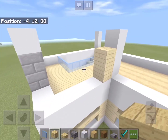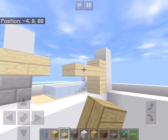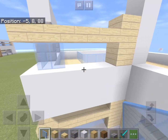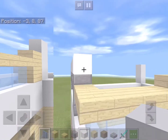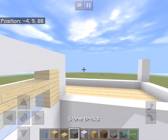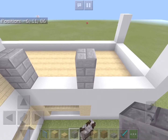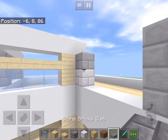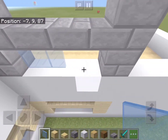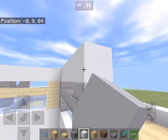On this side we'll add a column of birch planks and fill the rest in with birch slabs. We'll add in the windows and then a row of white concrete above it. Now in line with the columns below we'll add two columns of stone bricks and more slabs and windows in between. Above it we'll add another row of white concrete.